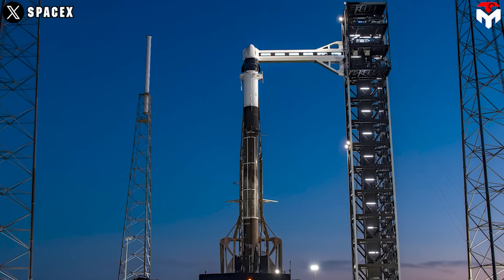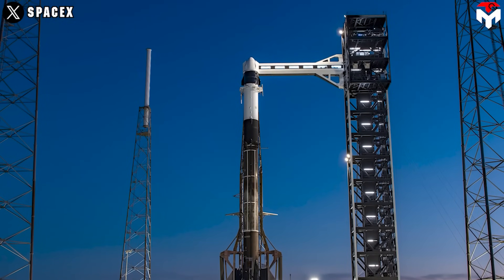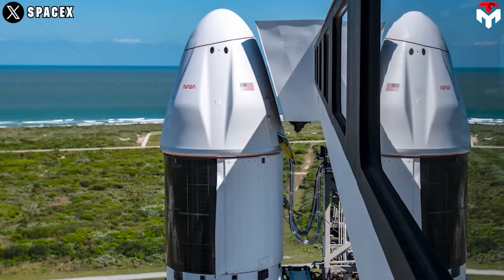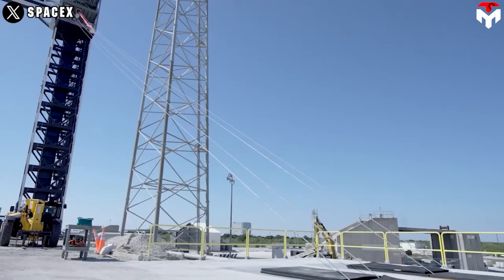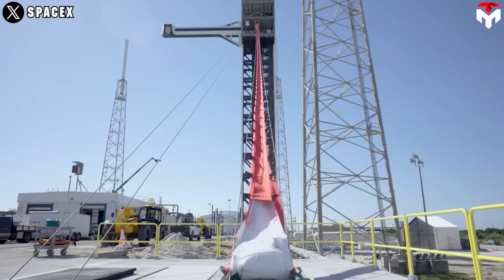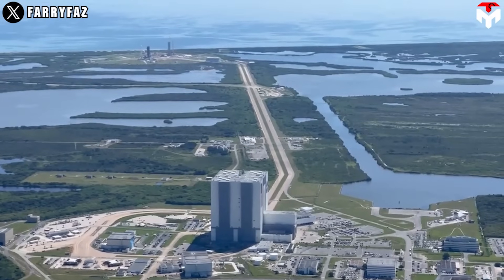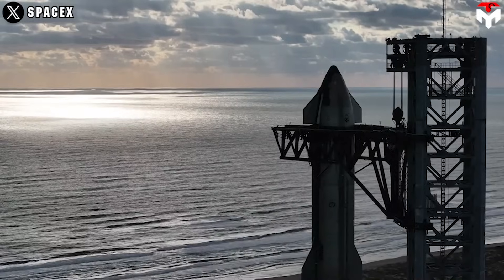Therefore, SpaceX aimed to certify another launch pad at Space Launch Complex 40 to support astronaut and cargo missions with its second-generation Dragon spacecraft. They are now in the final stage — at the end of February, the company performed a test of its new emergency egress system featuring a deployable slide. Florida has a hard coast to work on to prevent the sinking and subsidence occurring at the Starbase launch complex.